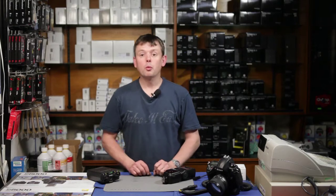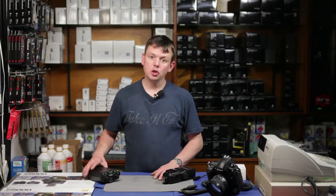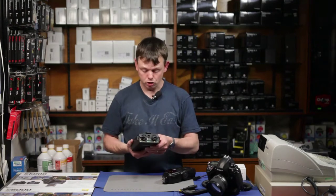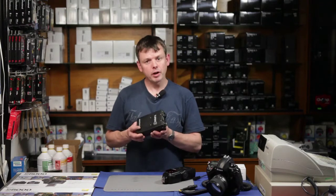Hello, my name is Stu, I work for Robert White — we're a photographic dealer — and today I'm very pleased to be able to show you the new Quantum Turbo 3 battery. The Turbo 3 is an update to the already very successful Quantum Turbo 2.